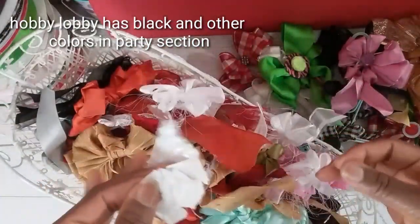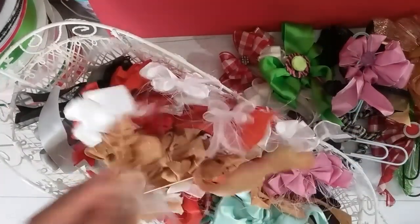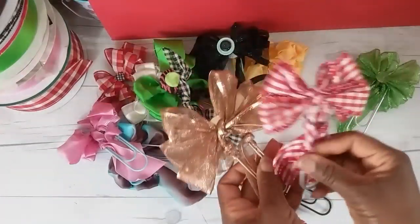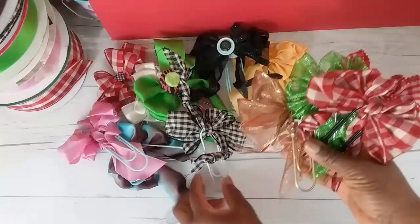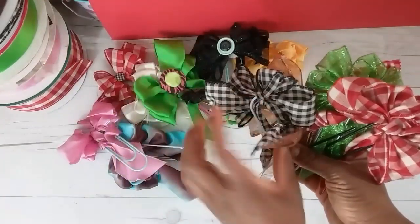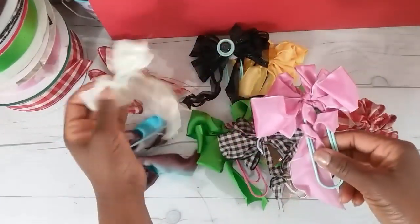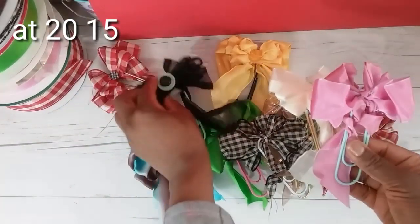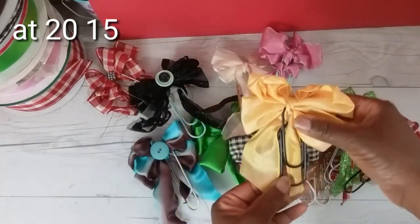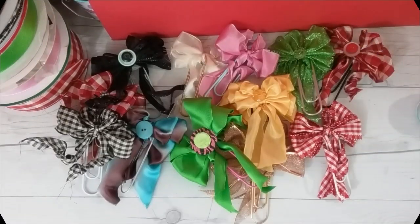I also shared a video of 101 bows. Some of you may have seen that video — some of the bows are just bows and then some are on paperclips. So if you want to check out that video, let me show you how the back of the bows look. In this video I will be sharing the tutorial on how to create the professional paperclip bow.